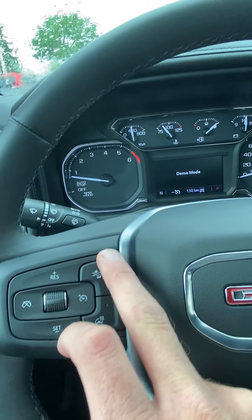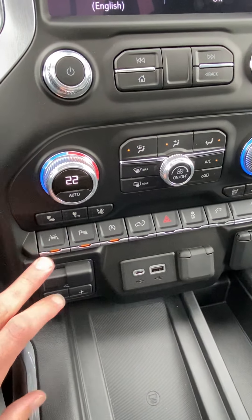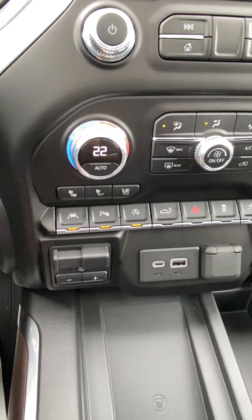Heated steering wheel. Forward collision alert with low-speed automatic braking. It has lane keep assist, so if you veer out of your lane a little bit it's just going to gently move you back into your lane. Integrated trailer brake right there — nice and easy to get at.